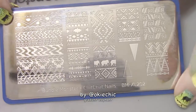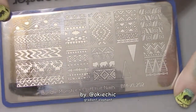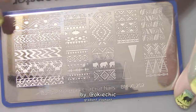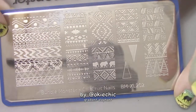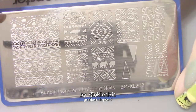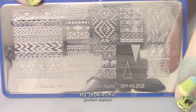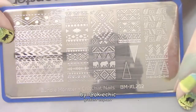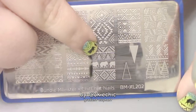Once the gradient is dry, I'm going to go into the stamping. I'm using one of my brand new plates that I got in my mystery bundle pack from Bundle Monster — I made a video on this if you haven't seen it, go check it out. This is a blogger collaboration plate, Bundle Monster and Chit Chat Nails. I also want to point out that Bundle Monster is rebranding and will now be called Maniology, so their plates will no longer look like this. If you have some of these, you will have a rare item because Bundle Monster will be no more.